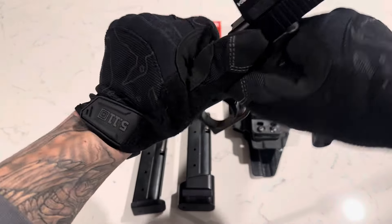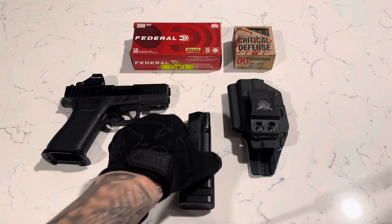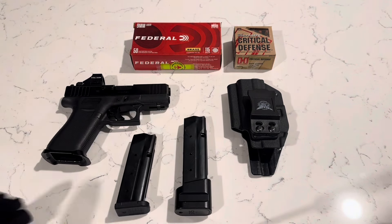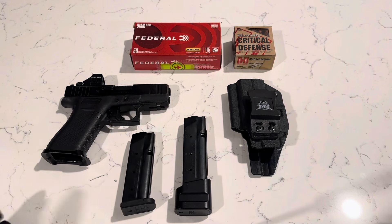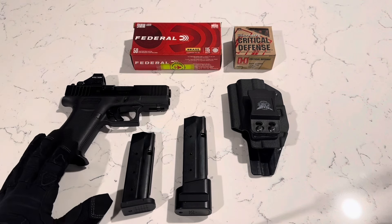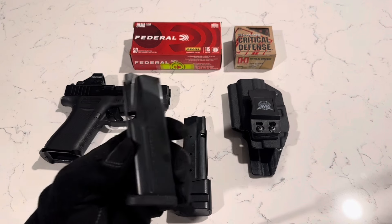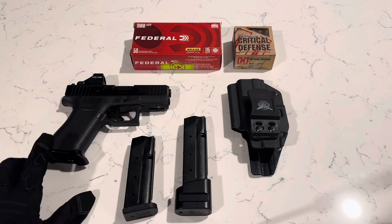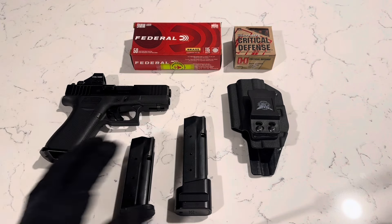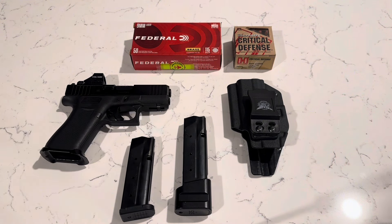I've done a few things to it, but to start off, it's clear — nothing in the chamber, both magazines are unloaded. Whenever I first purchased it, it was probably around $500. I ended up getting the 15-round Shield Arms magazine a few months after, with the metal mag release and the flared magwell by Shield Arms as well.